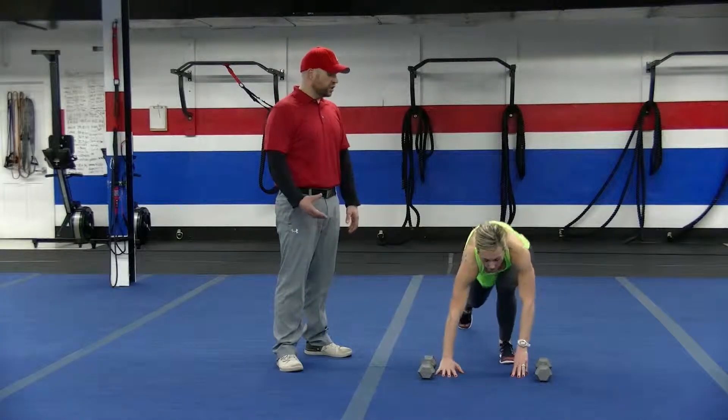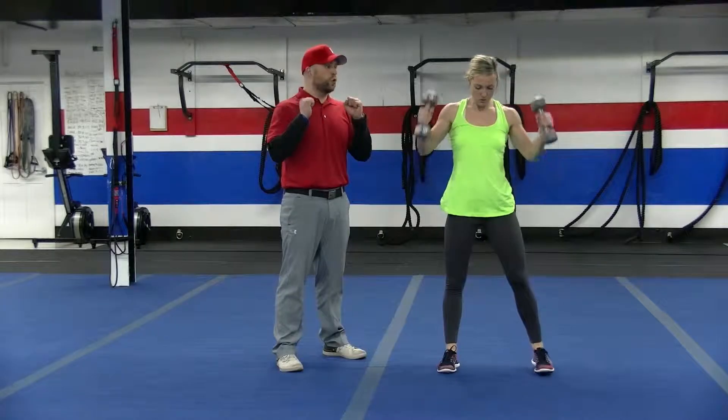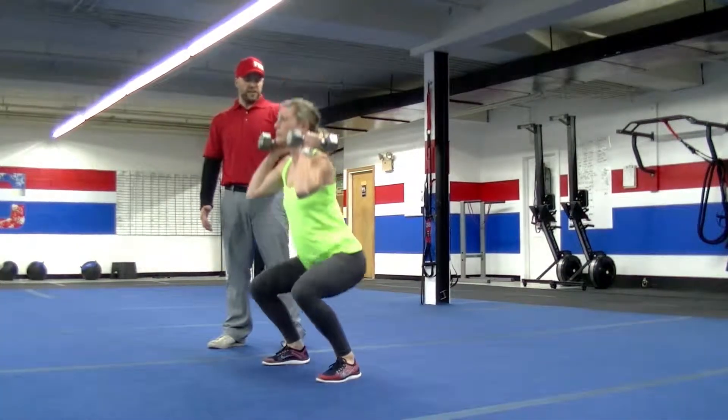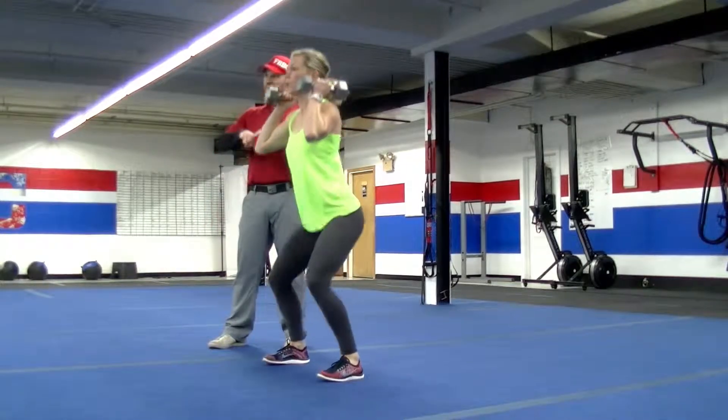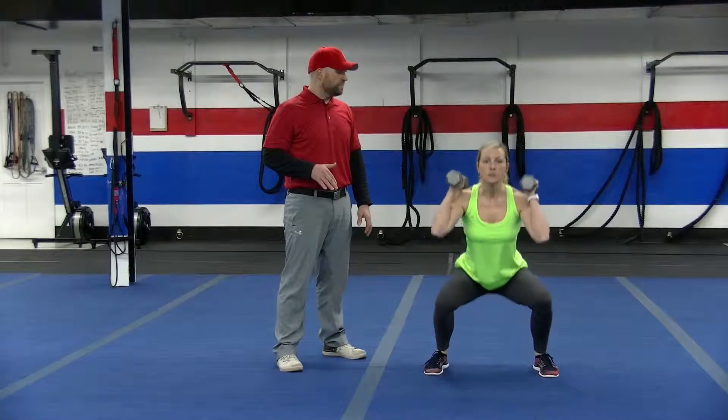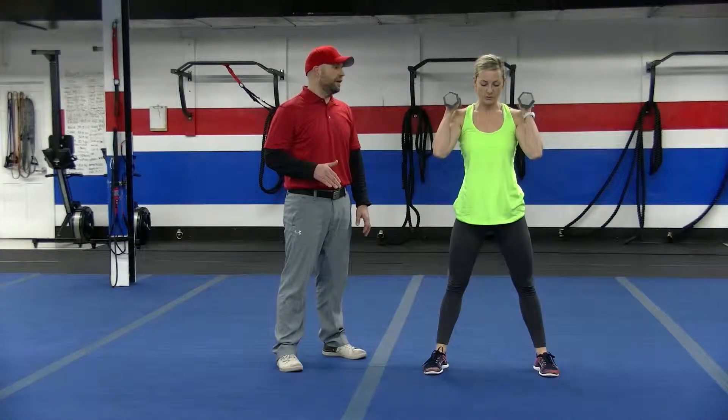After five push-ups, she's going to come back up, grab those dumbbells, and do some squats. She's going to hold those dumbbells at her shoulders, shoulder width apart with those feet or wider. Just think about spreading the floor with your feet as you squat down, and then squeeze those glutes on the way back up. Deep breath in and then push that air out.